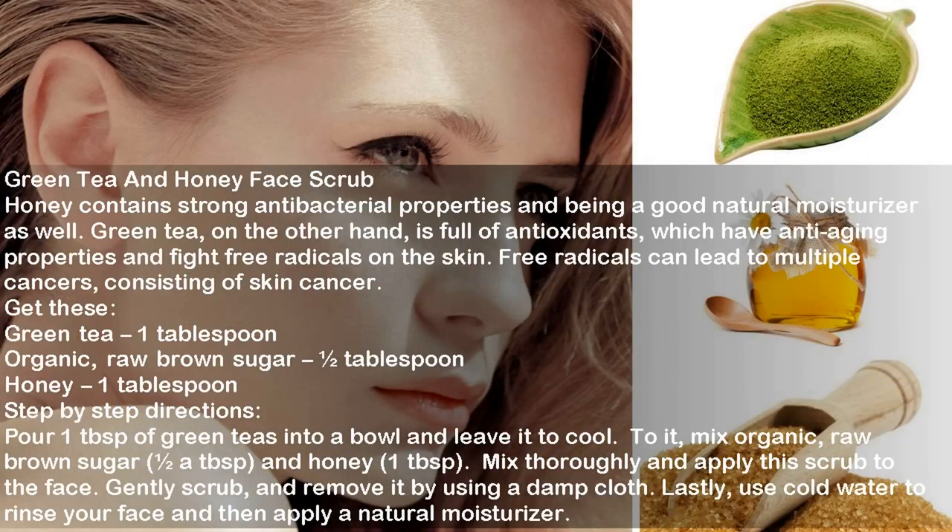Green Tea and Honey Face Scrub. Honey contains strong antibacterial properties and is a good natural moisturizer. Green tea, on the other hand, is full of antioxidants which have anti-aging properties and fight free radicals on the skin. Free radicals can lead to multiple cancers, including skin cancer. Ingredients: Green tea 1 tablespoon, Organic raw brown sugar half tablespoon, Honey 1 tablespoon. Directions: Pour 1 tablespoon of green tea into a bowl and leave it to cool. Mix in organic raw brown sugar, half a tablespoon, and honey, 1 tablespoon. Mix thoroughly and apply this scrub to the face. Gently scrub and remove it using a damp cloth. Use cold water to rinse your face and then apply a natural moisturizer.